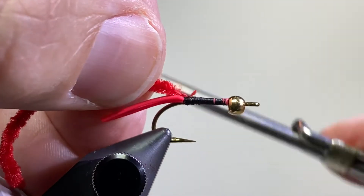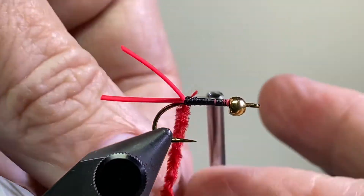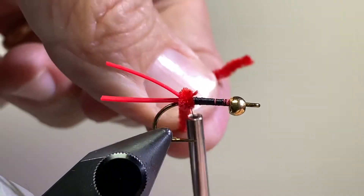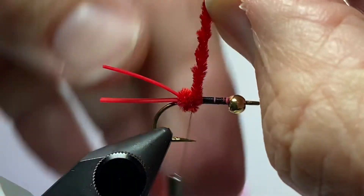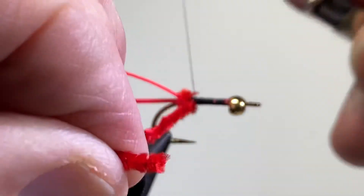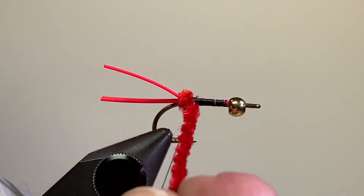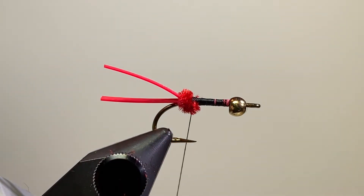I've taken a piece of red chenille, stripped some of the fuzzies off the end to get down to the cord, and then I'll tie in one full wrap of that. Come around and secure it with my tying thread, and clip off that excess.